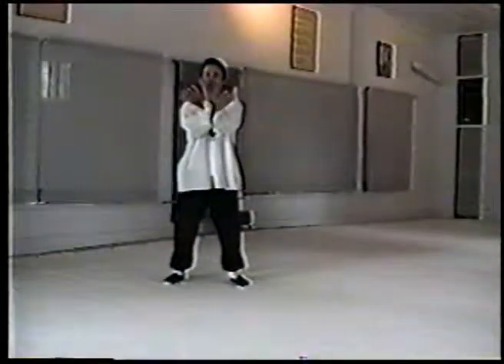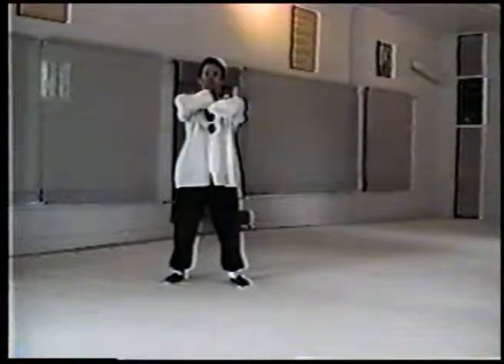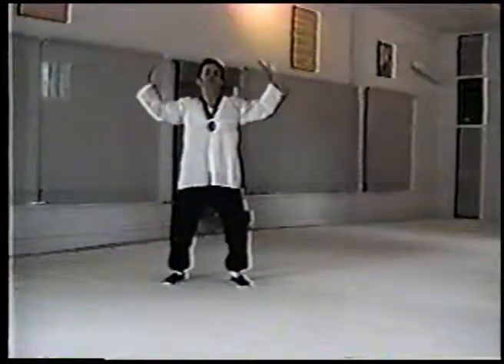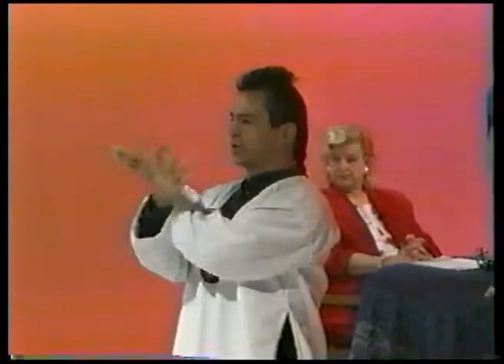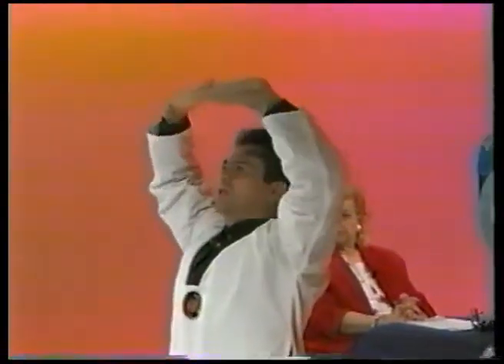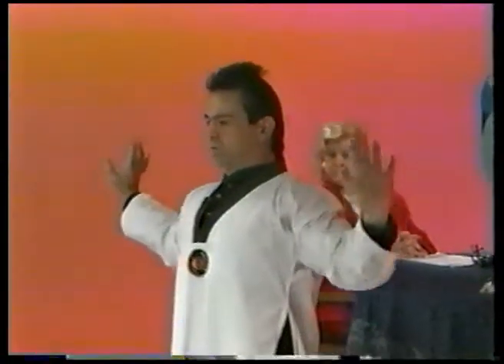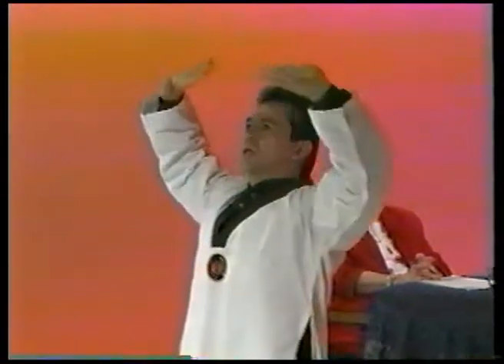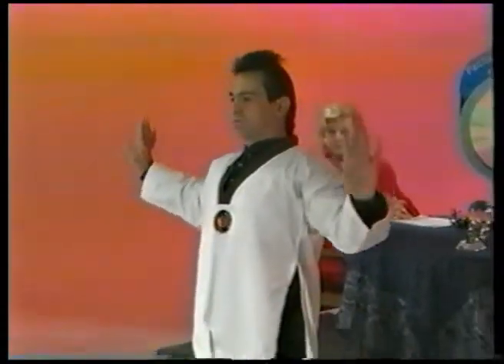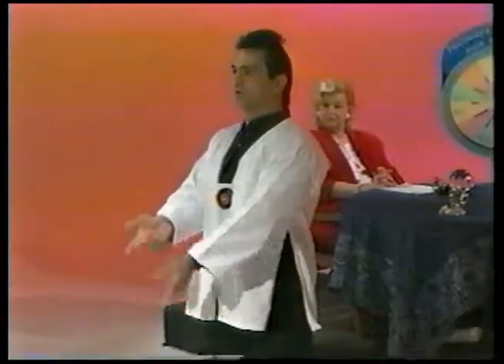This movement is called Living Buddha Holds Up the Heavens. We inhale crossing the arms, come up and exhale stretching. Bend the knees, bend the arms — just a nice good morning stretch. What these movements do is help us to control our breathing so that we can control our movements. One controls the other.